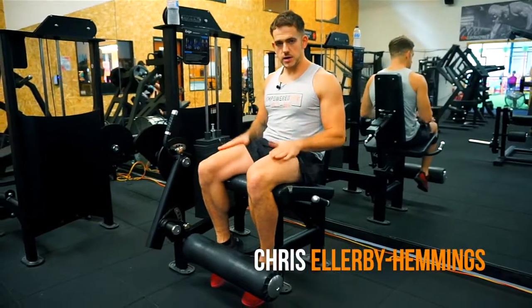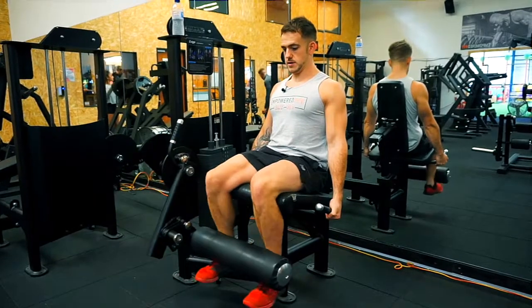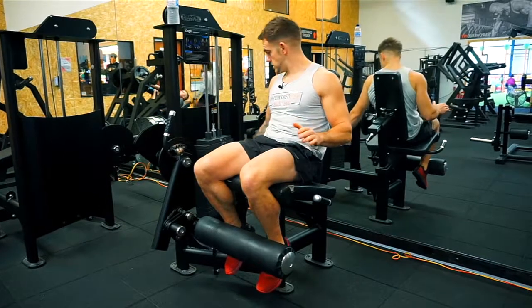I'm going to take you through the leg extension, mainly focusing on the quads. All the machines are just — pick a position that's suited to you, and pick a weight that's suited to you as well.